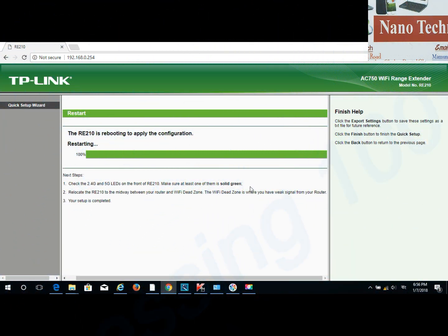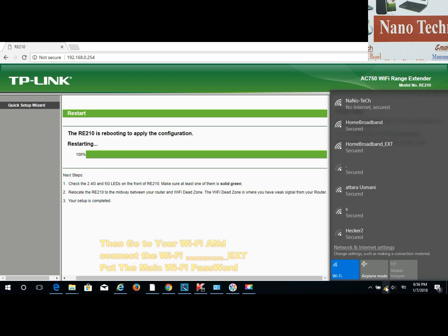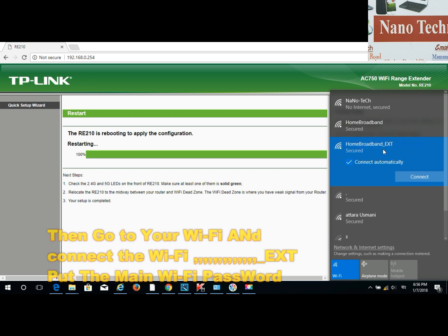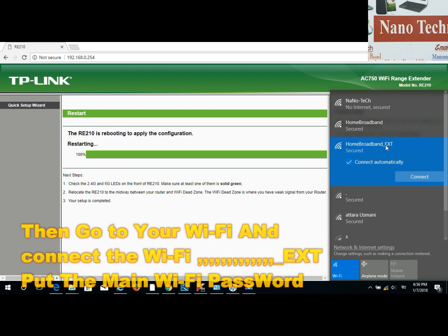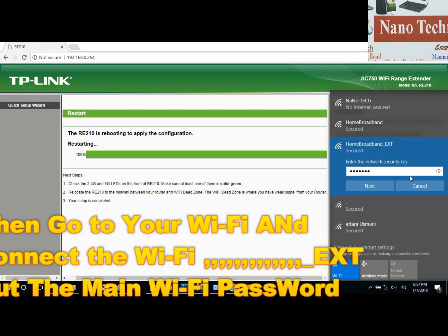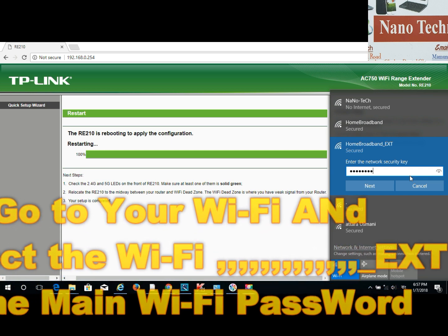Now go to your Wi-Fi and you will see a new network — your old home broadband name with an underscore 'EXT' added. That is the new Wi-Fi extender network. Connect to it using the same password as your old Wi-Fi, then press next.